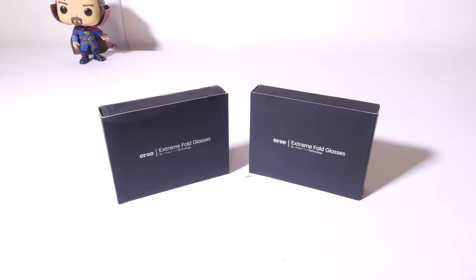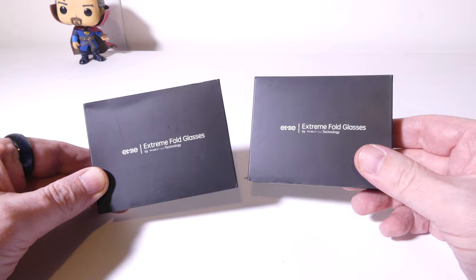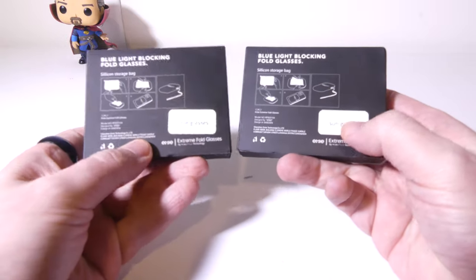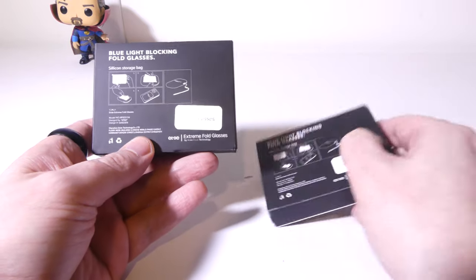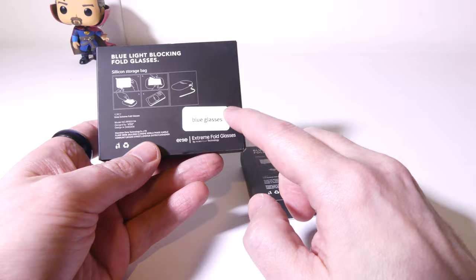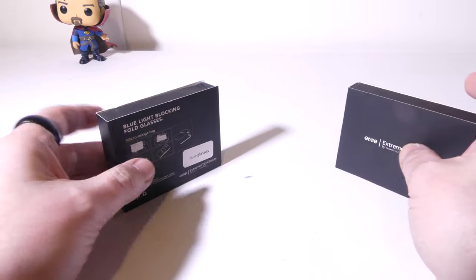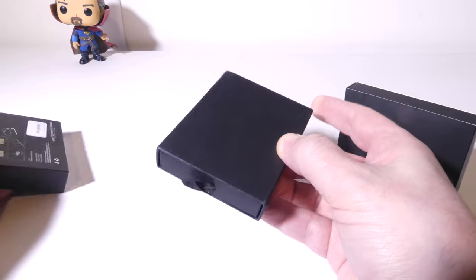So we've got two different kinds here of the Extreme Fold Glasses from EMI, and they do have their Indiegogo kicking off. I'll have that link in the description below where you guys can check it out. We have blue light glasses and we also have sunglasses as well. I'm very interested in the blue light glasses myself because I spend a lot of time in front of the computer, so I'm interested to see how that will affect my daily use.